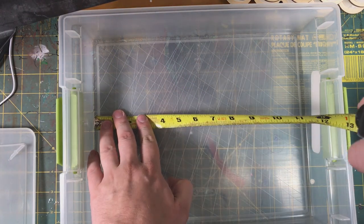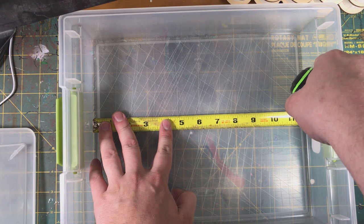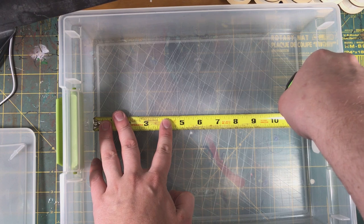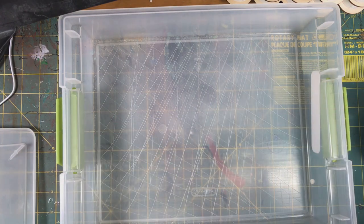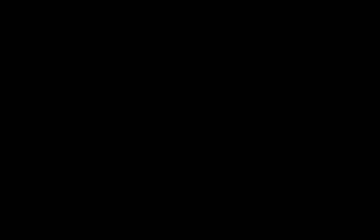When cutting the tin, I wasn't super precise — I cut a little bit over the size I needed and then trimmed it down to make sure we got a nice snug fit in the bottom of the box. You're going to need a pair of tin snips to cut your tin. I think they're like $12 or $14 at Home Depot.